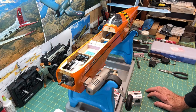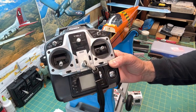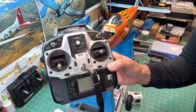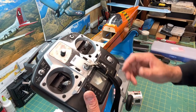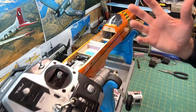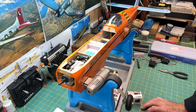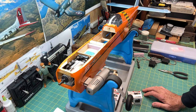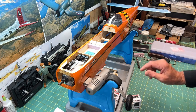I'll get into my radio a little bit later, but I'm going to be using my Futaba six-channel T6J transmitter. It's really nice — it has more features than I need, but I kind of keep things basic. I don't do any kind of digital servos and digital programming; I keep it pretty simple.